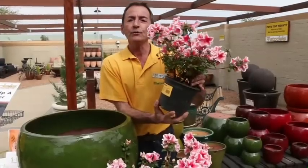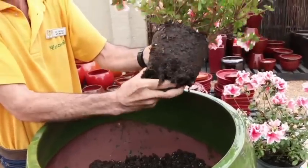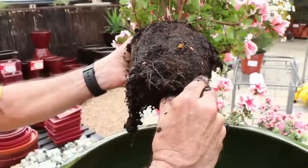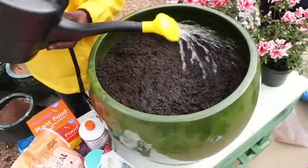Gently remove the plant from either its plastic training pot or plastic nursery bag. It's important to loosen the roots of the nursery trained plant so that it establishes good healthy roots in your new pot. Pour a little water in where the plant is going to be positioned.